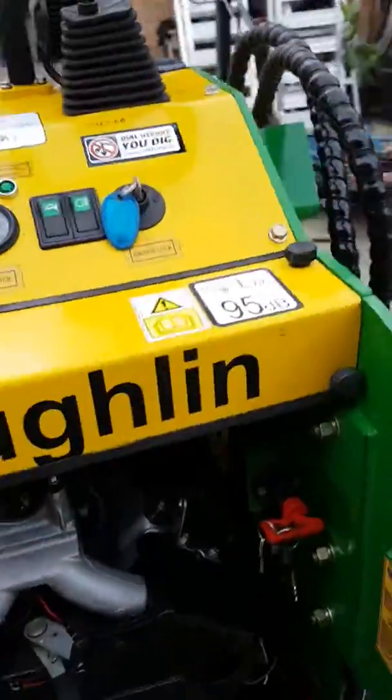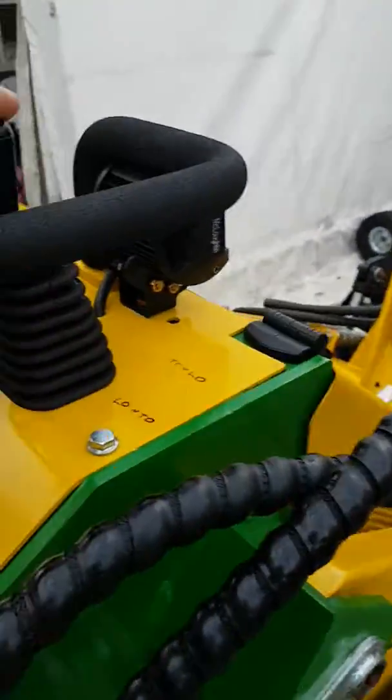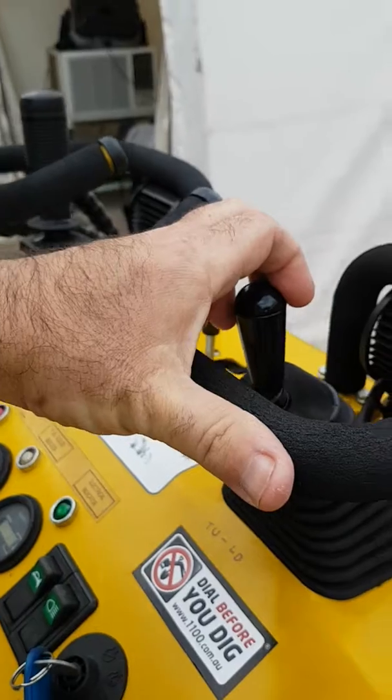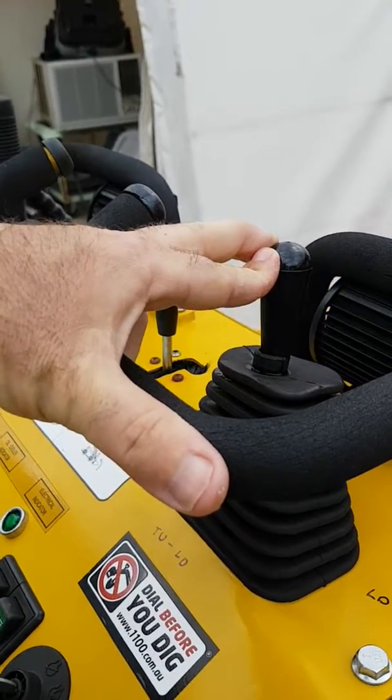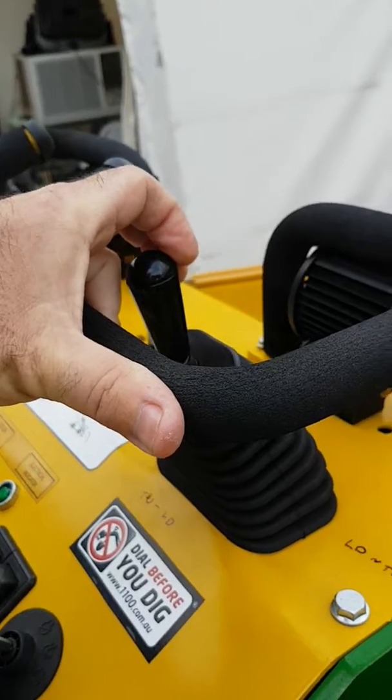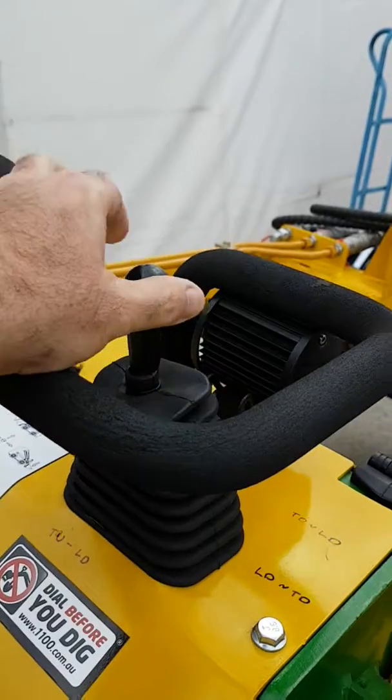Just very quickly to show you how they work — we start it up. You go down on the lever and it lifts up. Forward and down, up again. Tilt your bucket, go side on, lift your bucket.